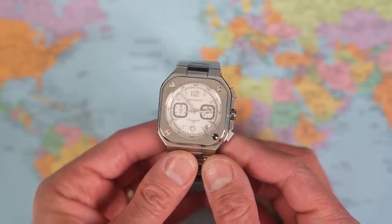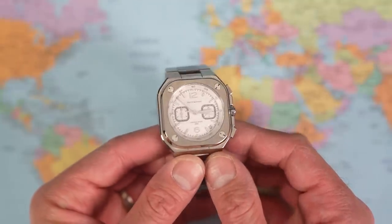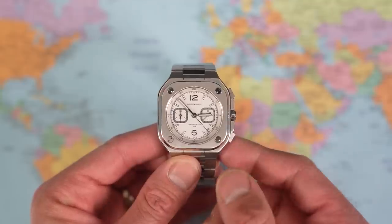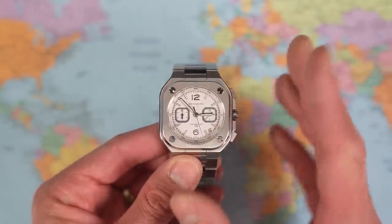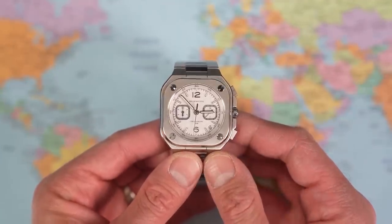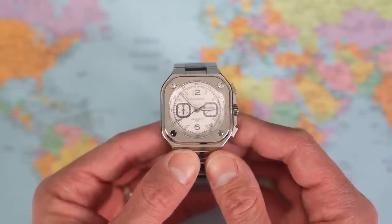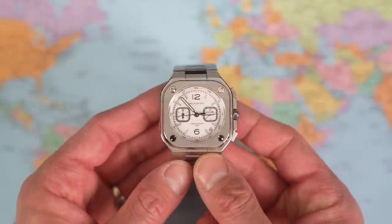I got what I ordered in terms of color anyway — the white dial version. I'm clearly going through a silvery-white dial phase. But it's not perhaps what I thought I'd ordered in terms of mechanics. That central hand is ticking once per second. I was under the impression this was a Seiko movement, specifically a mecha-quartz, and that doesn't tally with a Seiko mecha-quartz. Let me peel off the stickers and do a bit more investigating.